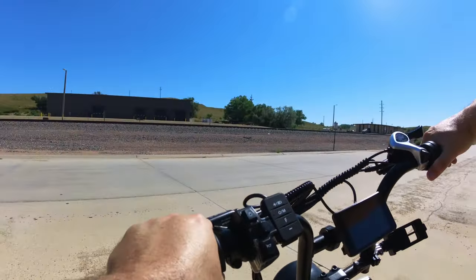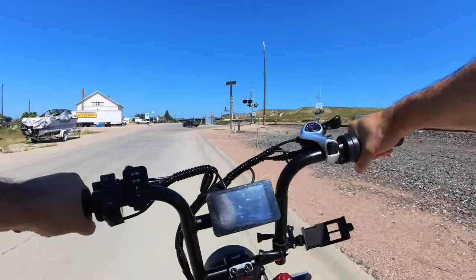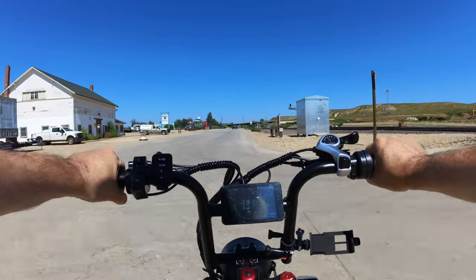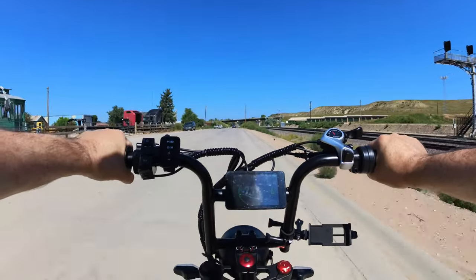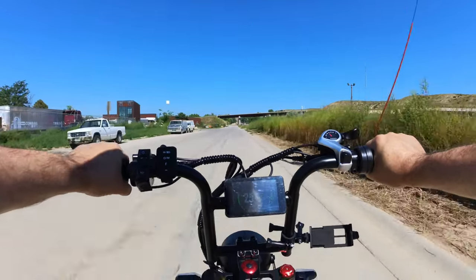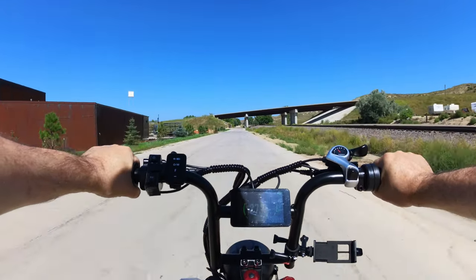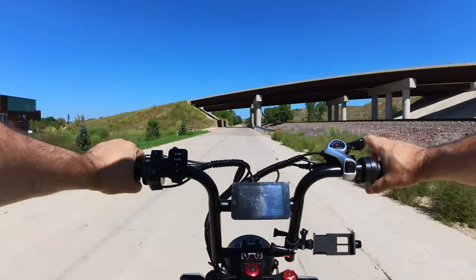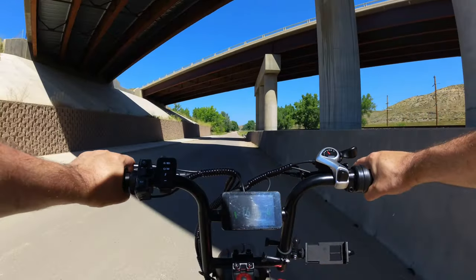Turning around and going up into PAS 4, going up a slight hill. Reaching 24 mph using 861 watts. Coming down to 600 watts. We'll get right to the end of the pavement so we have plenty of room to test.